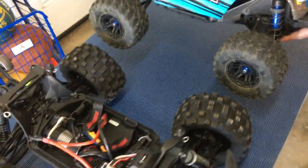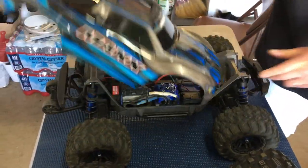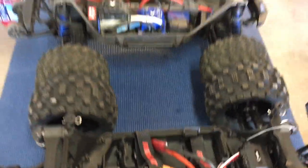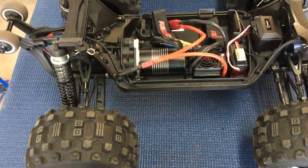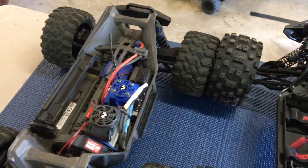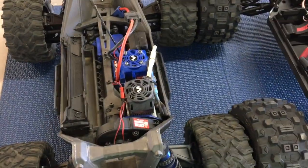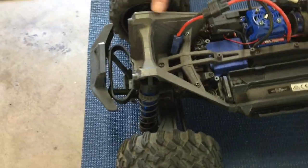There are some interesting similarities between the Kaiju and the X-Maxx. The body is obviously different with that patented mount. Looking at the chassis, the integrated shock tower style is a bit more X-Maxx-like. That tub design is good for strength — instead of just a shock tower going straight up and down, it's got triangulated bracing on the side.